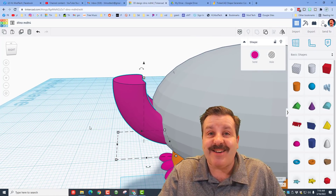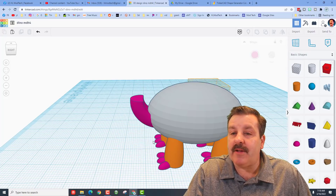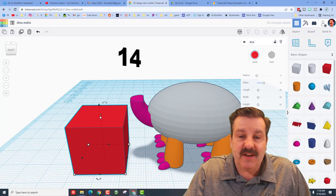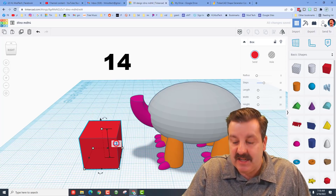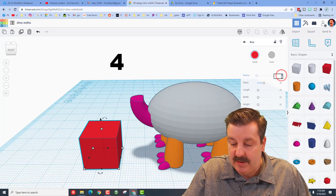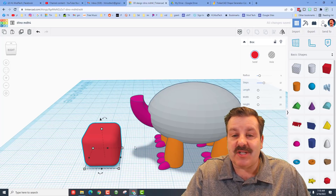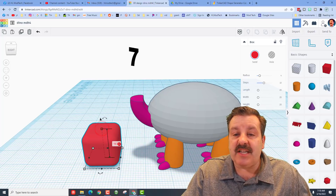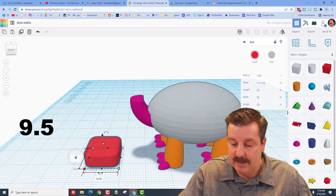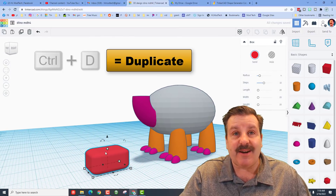Friends, it is time to make our head. We're going to do that with a regular cube. Bring it out, set it on the ground, hold down Shift, and type size 14 and press Enter. Turn on the radius — we want this radius to be 4 and press Enter. Make sure your steps are 10. Now we're going to change the height to 7 and press Enter, and change the width to 9.5 and press Enter. This is going to be the base of our dino's head.